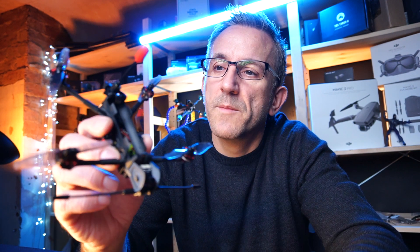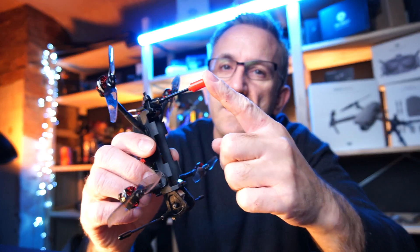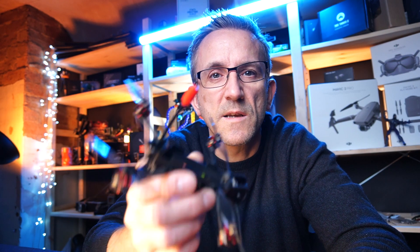Hey guys, welcome back to DAT. In this video today we're taking another look at the Recon 3, but in particular we are going to be doing a nice little antenna upgrade for the VTX, so stay right there.